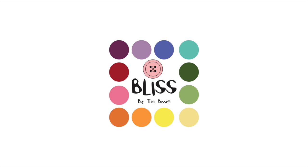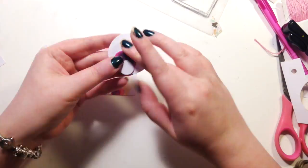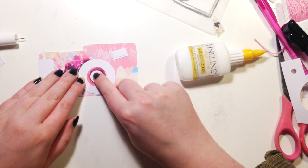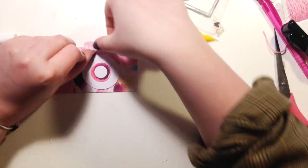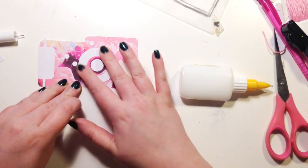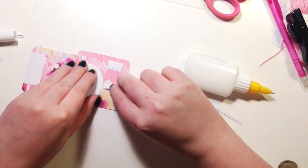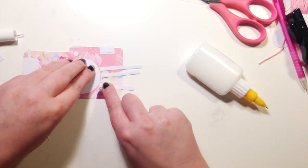Hi everyone, it's Elsie and I have a process video today using some of Tori Bissell's new collection, Bliss. If you don't follow Tori, you should, because she's lovely and amazing. She just designed this collection and asked if I would make a couple of projects using it, and of course I said yes. I'll leave links to everything down below where you can go check out the new collection and Tori's YouTube.